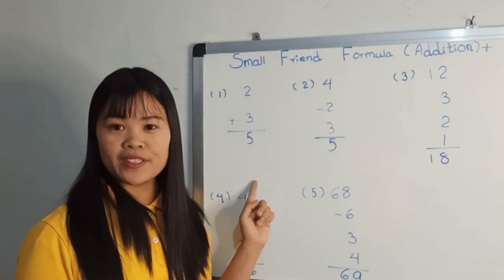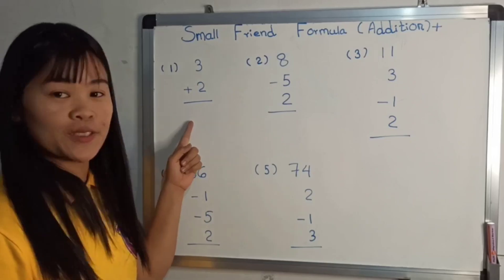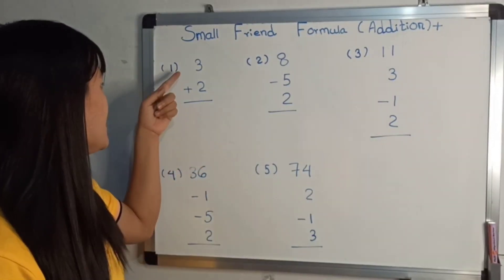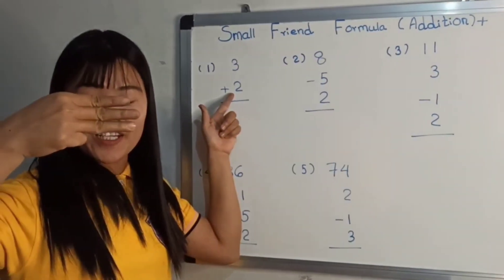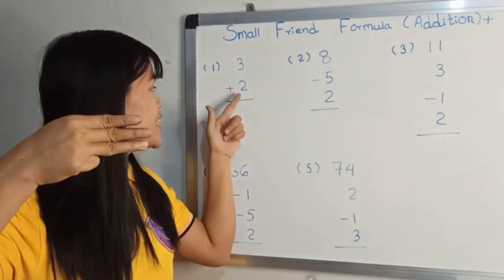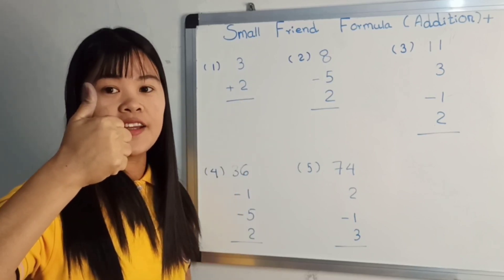Now we are going to add a few. Now we are going to add 8 minus 3, 3 plus 2. Press 2 to be the tutor. From the meeting, put the instructions on the problem side, pushes 3.5 or 5. Answer is 5.